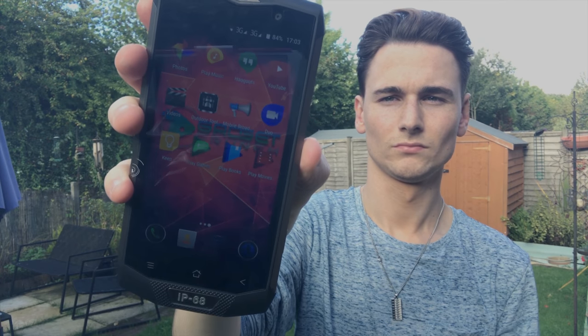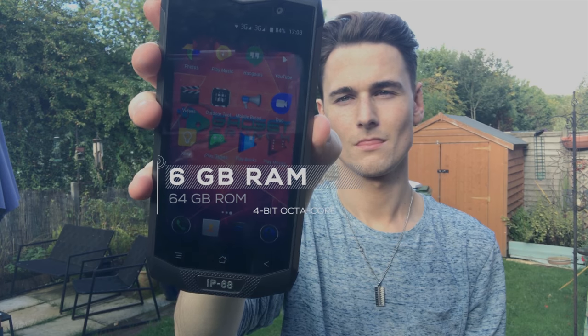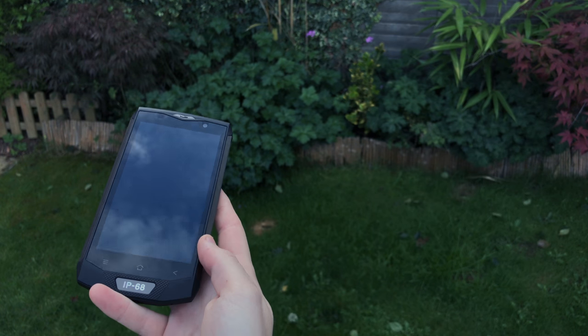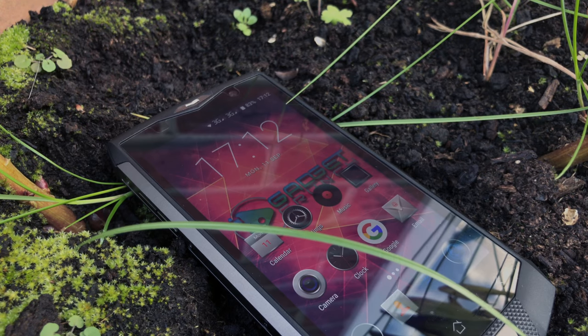The phone has 6 gigabytes of RAM and 64 gigabytes of ROM. It's pre-loaded with Android 7.0, which surprisingly runs smoothly — operation throughout the day creates no lag time, and my on-screen experience doesn't lack any responsiveness. It's stormed through my daily tasks with ease.